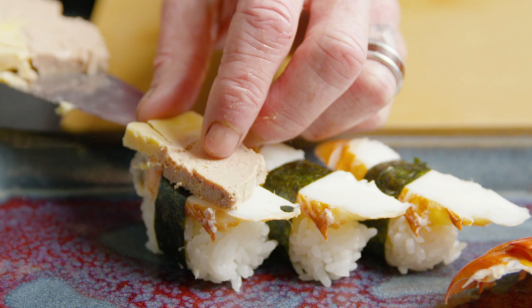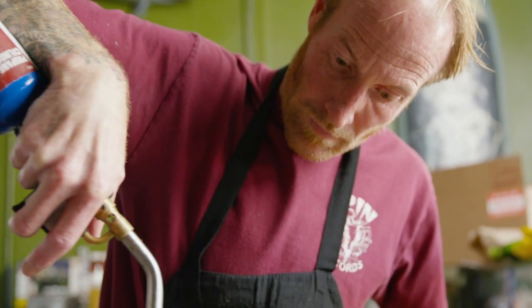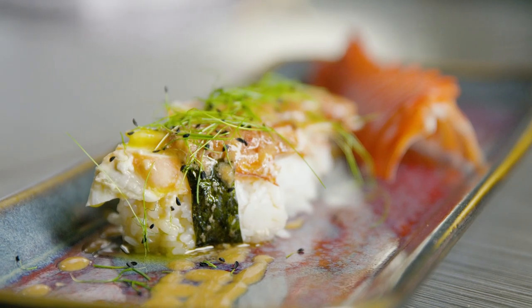Put a little foie terrine on top, sear it just so that the duck fat melts into the lobster, and then top it with the lobster beurre blanc. This is a lobster and foie nigiri with lobster beurre blanc.